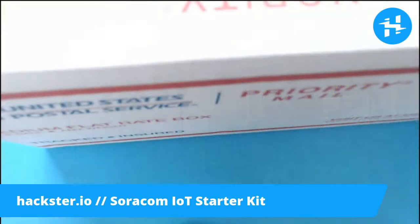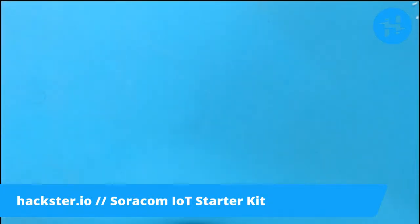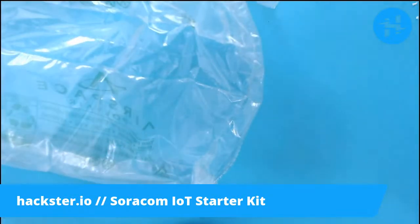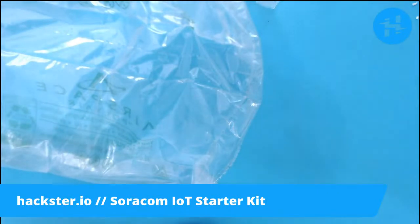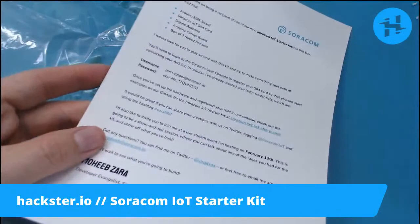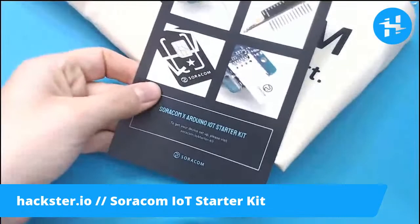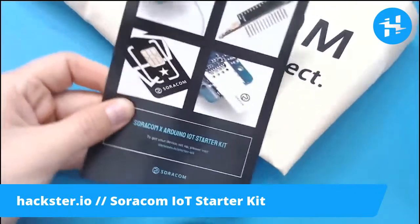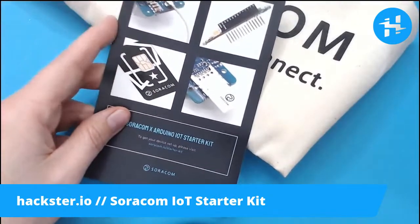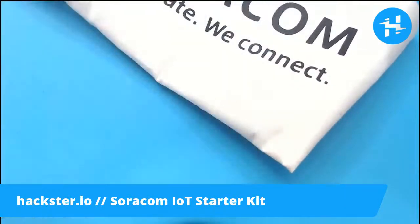It's been burning a hole in my desk — hopefully not literally. We've got some packaging and various other objects. This box is unfortunately too large to fit under my camera. It has a personalized letter, which is so nice — it sort of lists the contents of the kit. We have the Soracom X IoT starter kit, or Arduino IoT starter kit — Soracom and Arduino. This includes one of two Arduino IoT devices; we'll see which one in a minute.